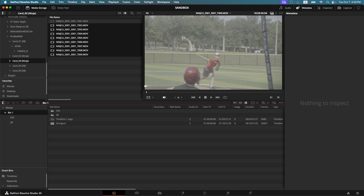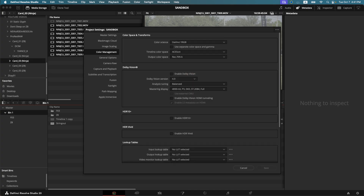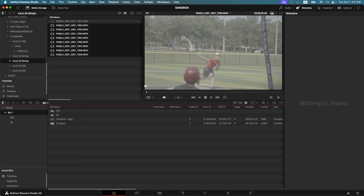I have my project open in DaVinci Resolve. Let's go into the settings so I can show you the color management. For this project we're going to use DaVinci Wide RGB as our color science, our timeline color space is going to be ACES CCT, and our output color space is going to be REC 709-A. I have a bin here with FX3 and Nikon Z8 footage.